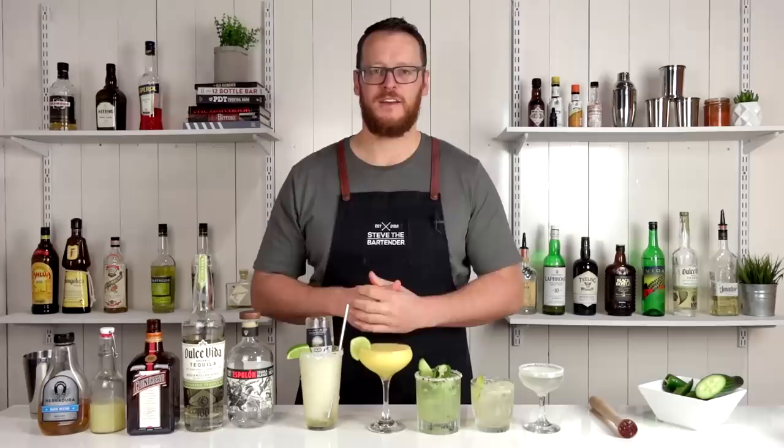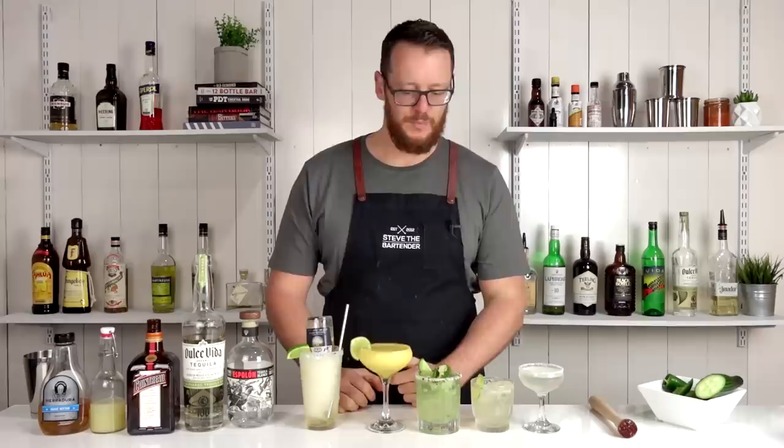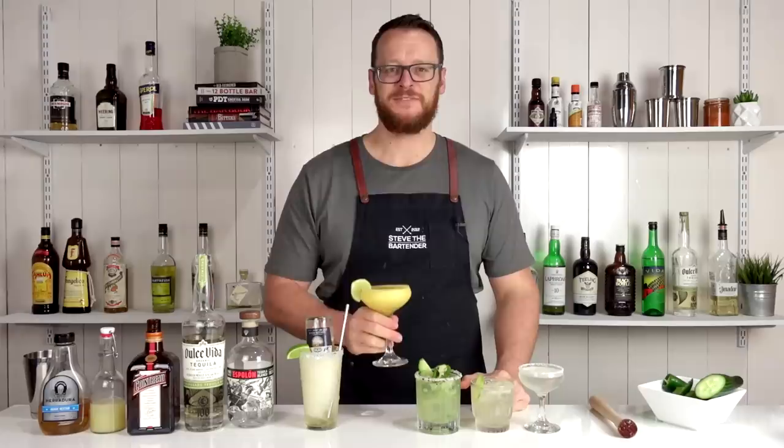So there you have five different variations of a margarita: a classic margarita, a Tommy's, a cucumber and jalapeño, a mango margarita, and a Mexican Bulldog. Before I sign out, I just want to say thank you to the new Patreon subscribers — there's been quite a few over the last week or two. Your support means everything and makes this channel possible. Please check out our Patreon link. But now to choose which one — I'm going to go to the mango margarita. Thanks for watching. Make sure you like and subscribe and I'll see you soon for another cocktail video. Cheers.